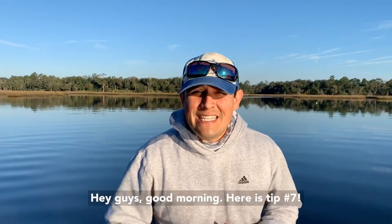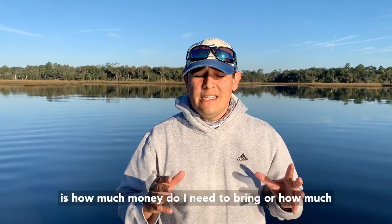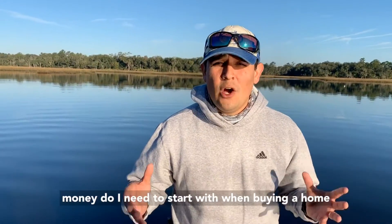Hey guys, good morning. Here is tip number seven. A lot of questions that we get all the time is: how much money do I need to bring, or how much money do I need to start with when buying a home with a VA loan?